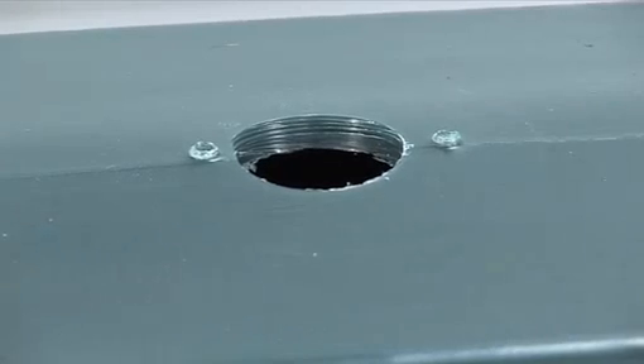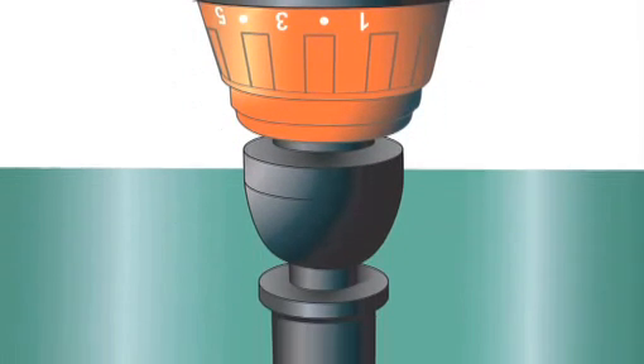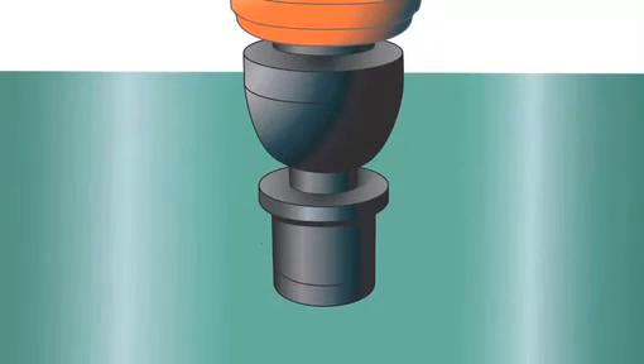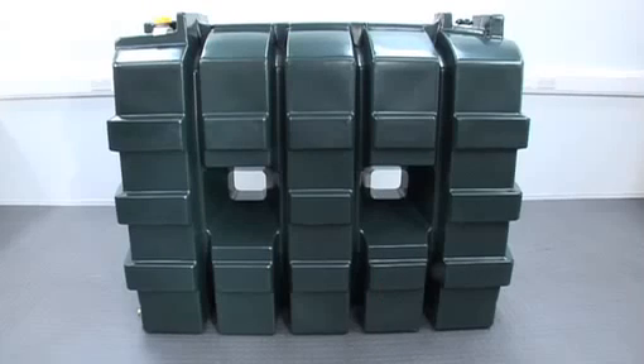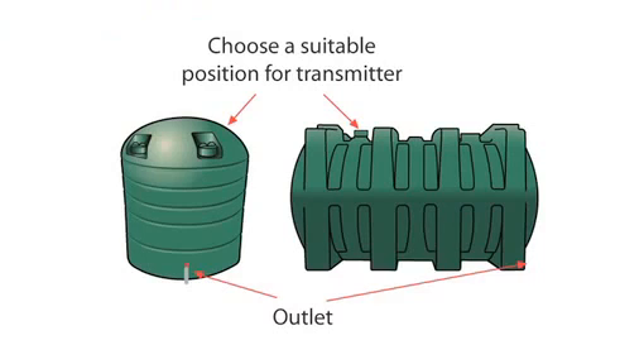Most tanks have a pre-drilled hole covered by a cap. However, some tanks may not be prepared this way and therefore a 32mm hole will need to be drilled. Please follow the next instructions very carefully to drill your tank.